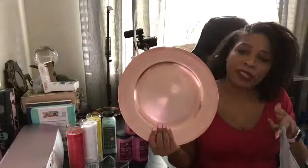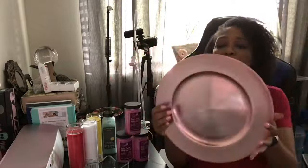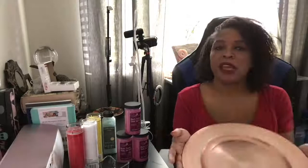More Dollar Tree: I picked up these charger plates. I know they're plastic, but I thought they'd be great for offerings.